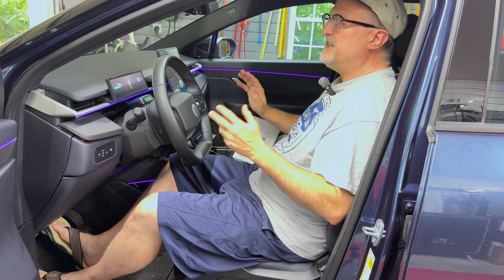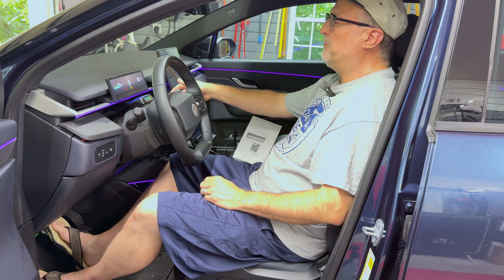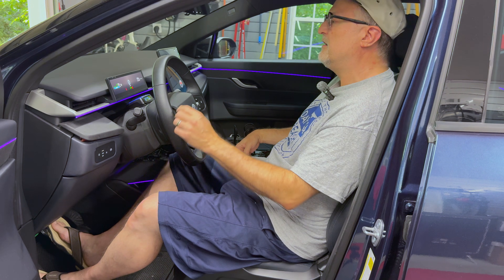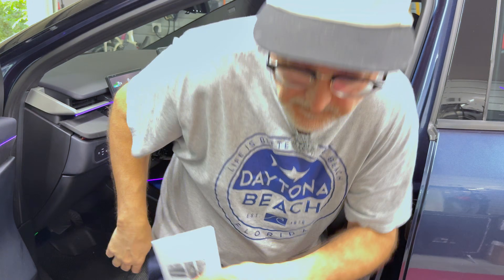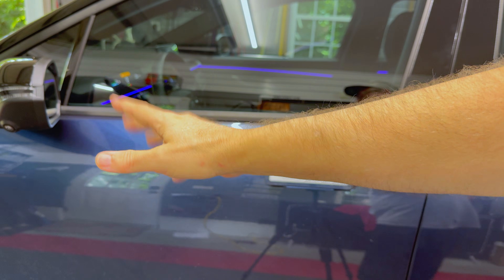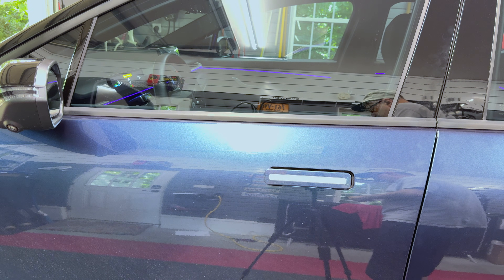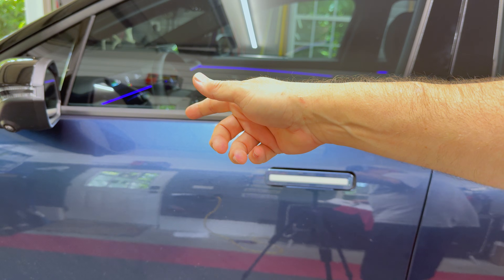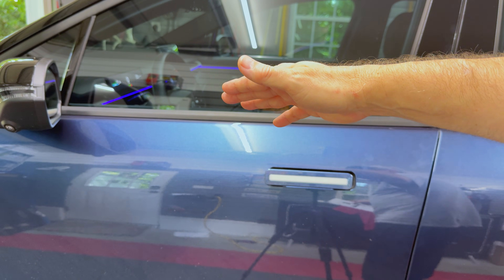Once the car is in ready mode, on the shifter press up to go into neutral. Confirm that the parking brake is on. Now I can get out of the seat. Once you are out of the vehicle, close the door and do not reopen it. Set a timer for about 30 minutes for the calibration process. Check that the vehicle stays in neutral and ready, and note that the VSP, which is the pedestrian speaker, is on.